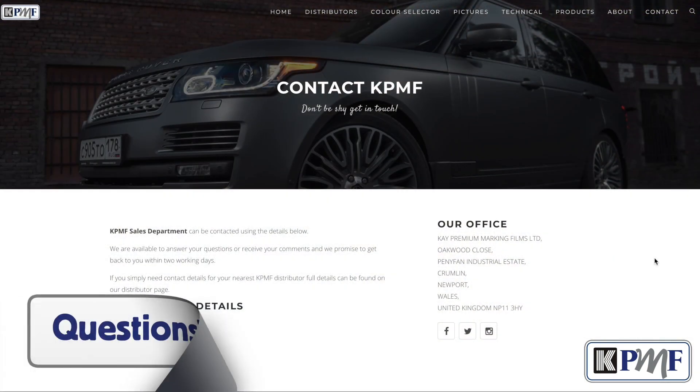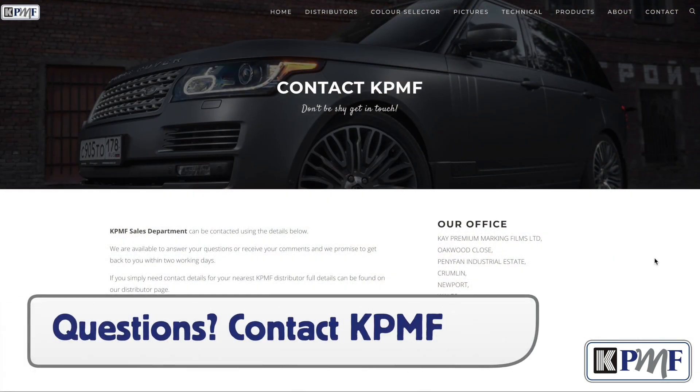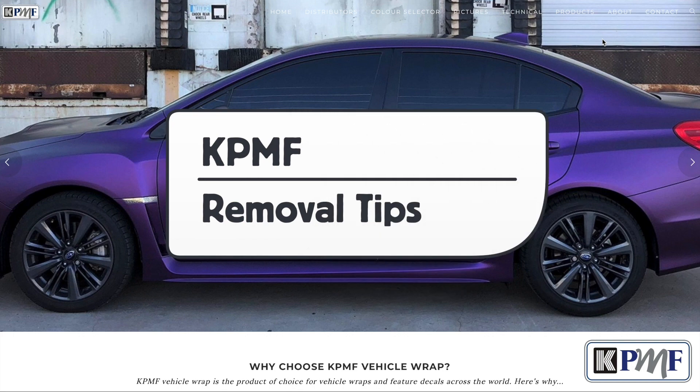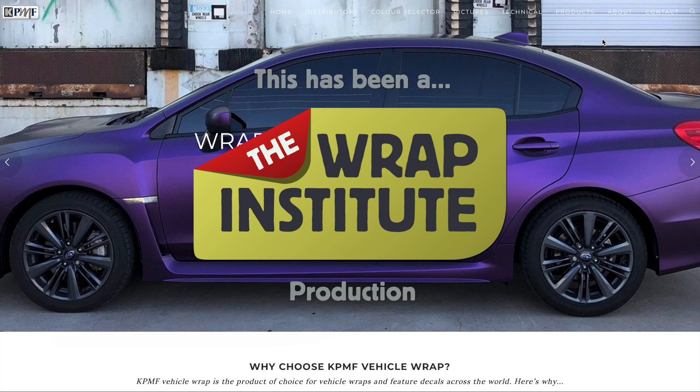If you have any further questions about removals of KPMF wrapping film, you can go to the contact section of their website to call or email. This has been a technical removal video for KPMF Wrapping Films, proudly produced by the Wrap Institute.